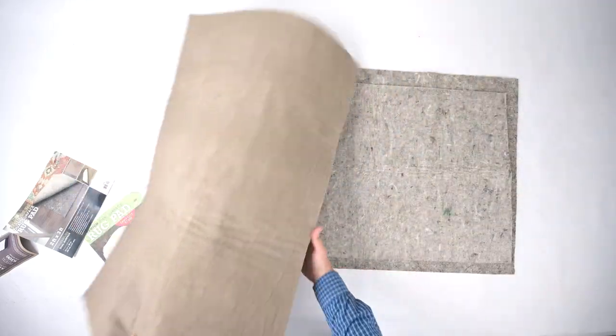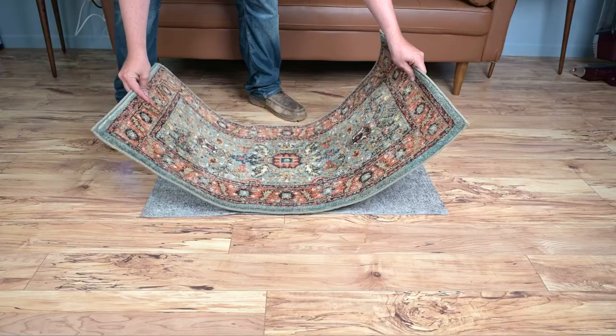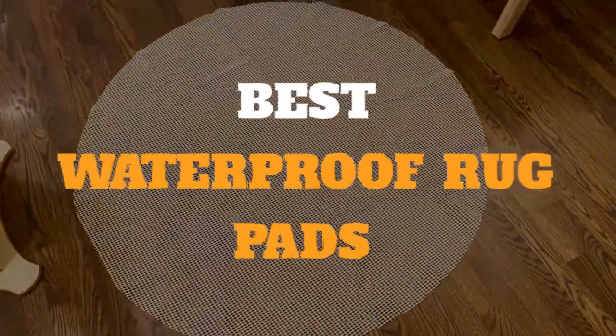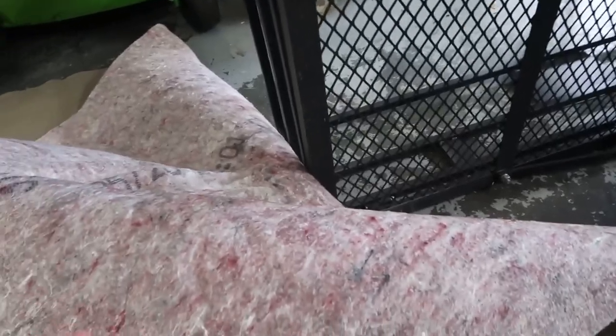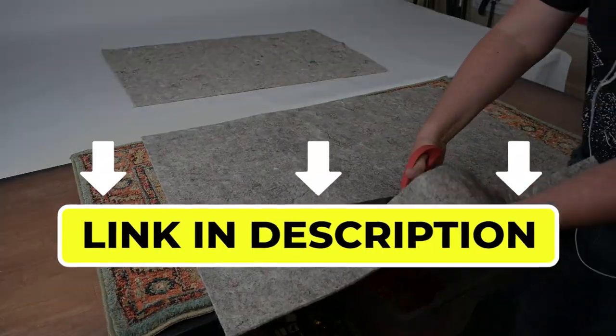Hello there, welcome back to another video. If you are looking for the best waterproof rug pads, then you've come to the right place. Here we will cover the top 5 best waterproof rug pads according to their features, performance, quality, durability, and much more. If you want to know their updated price and other information, please check out the video description below.